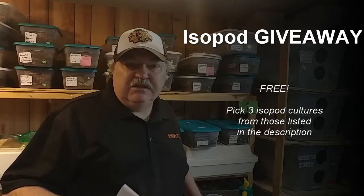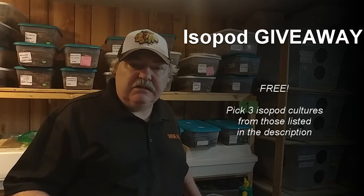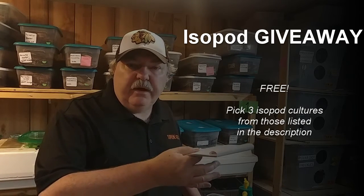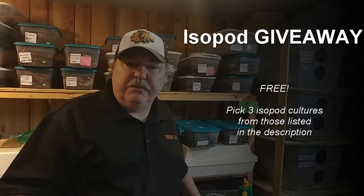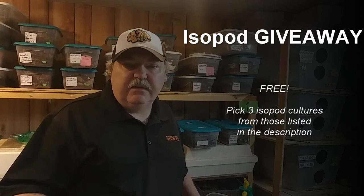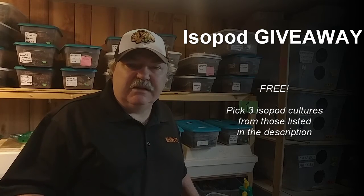To celebrate the success of the isopod vlog, I'm going to go ahead and do a giveaway of some isopods. This is your choice of three different isopods. I'll list out the different isopods that are available in the description. The winner can go through and select the three that they want shipped to them — free shipping of course. All you need to do is select the three different isopods that you want sent to you.